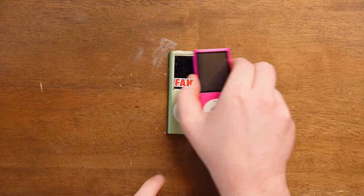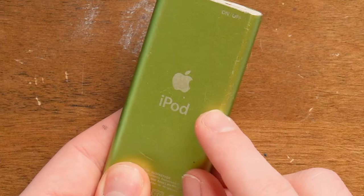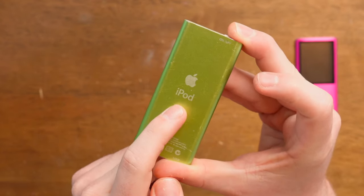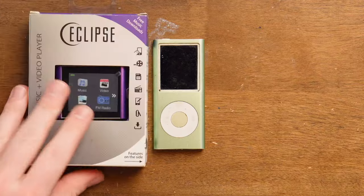Fake versus real Apple iPod Nano. This is a real one, and this right here has an Apple logo and it is not a legitimate iPod. This is how the fake one was made - I didn't put this here. This is a genuine bootleg Apple iPod Nano. This exists, and this exists.